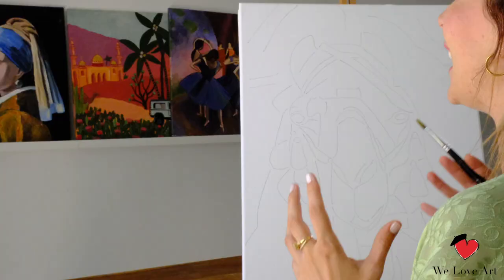Hi everyone and welcome to We Love Art. My name is Denise and today we're gonna recreate the camel, originally created by me.